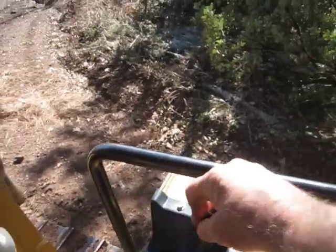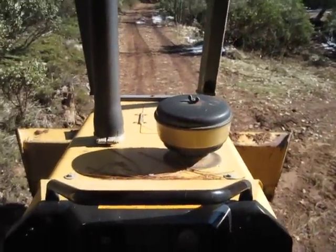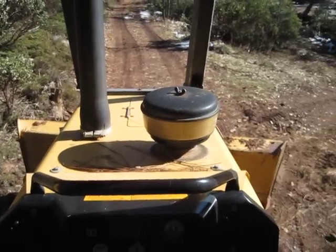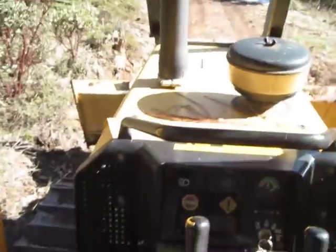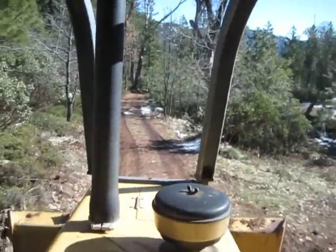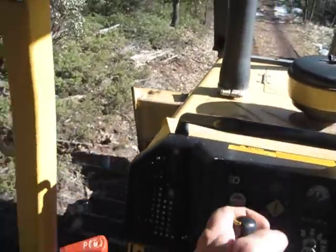Raise the blade up, down, tilt sideways, sideways, angle, tilt, angle, tilt — six ways. Pull up the park, get some gear — you can shift on the fly.